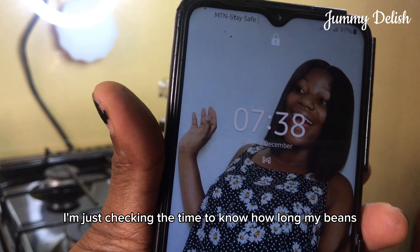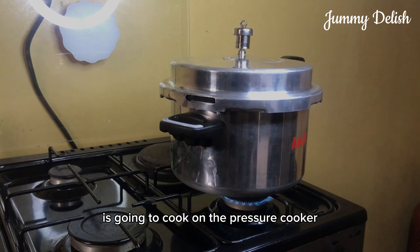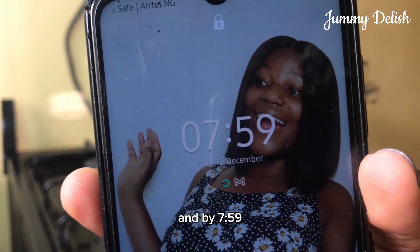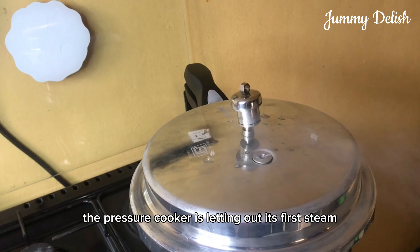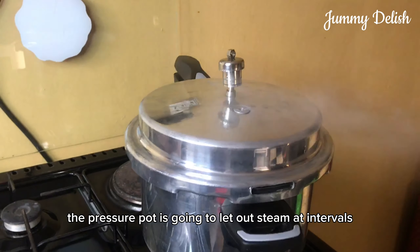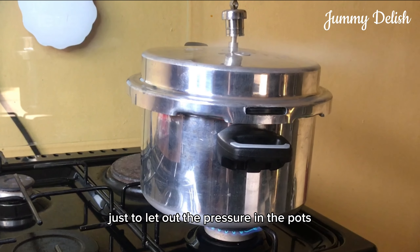I'm checking the time to know how long my beans is going to cook on the pressure cooker. I started cooking at 7:39, and by 7:59 the pressure cooker is letting out its first steam. When cooking, the pressure pot is going to let out steam at intervals just to release the pressure in the pot.